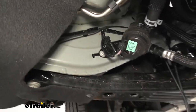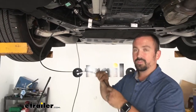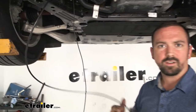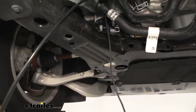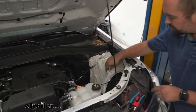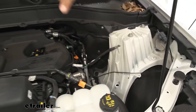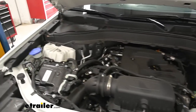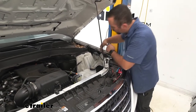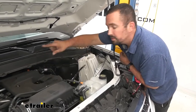Once I got to this point I used a pull wire — an airline is nice to have. You feed it in and pull it through. If you don't have an airline, a hanger or a string with a weight will work. I went through and zip tied all my wiring, then used the pull wire to route the wire up and over to the battery on the passenger side. Following the same rules as before, I ran the wires along the strut tower keeping them away from anything moving or hot.